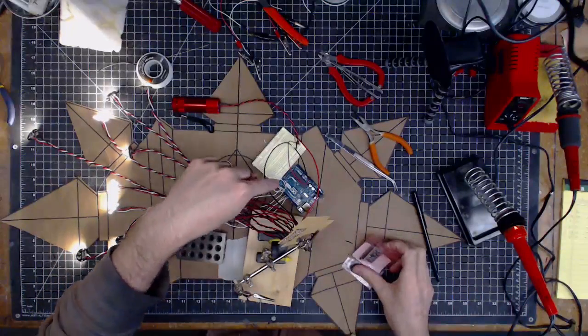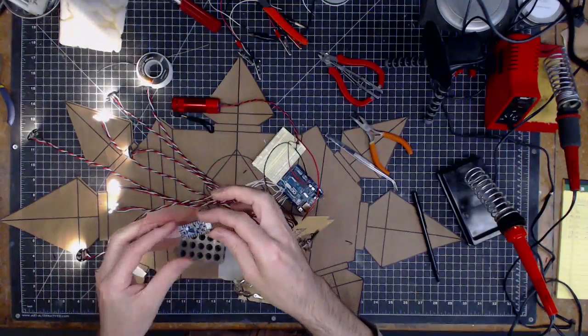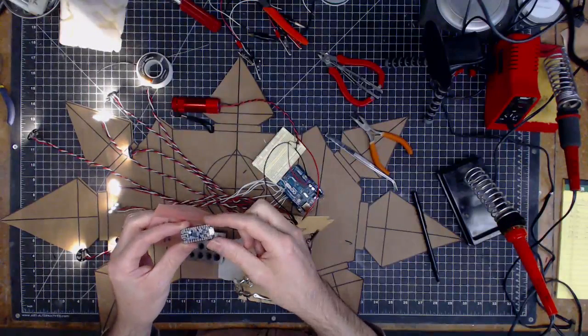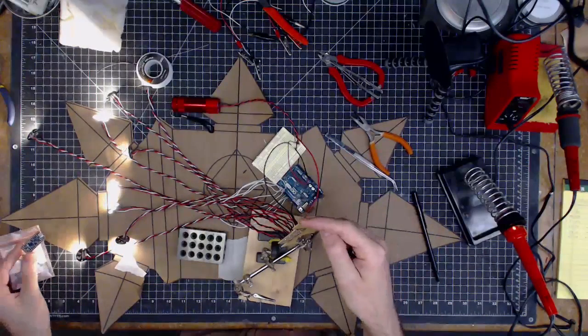Now all of these white wires can get soldered down to their respective places on this little guy, the Trinket Pro. And I can upload the code to that. I've got the power, good to go. And that's our little thing here. Now I just have to build a mace for all of this to go in.